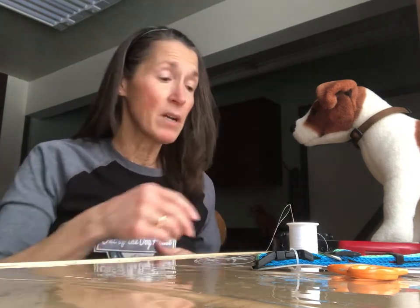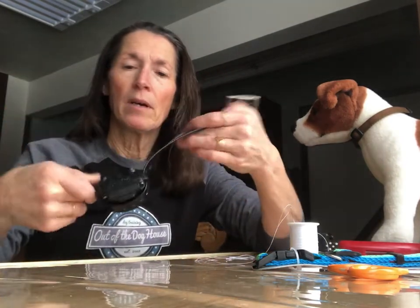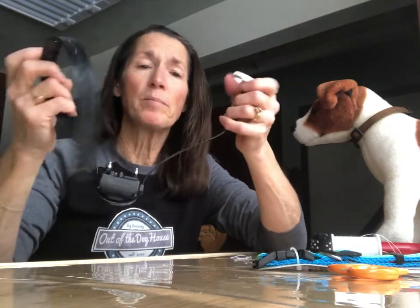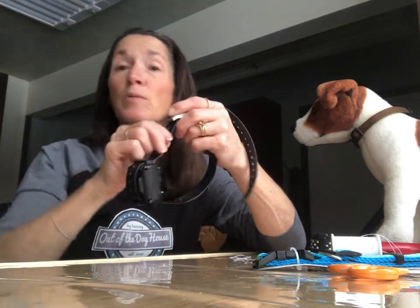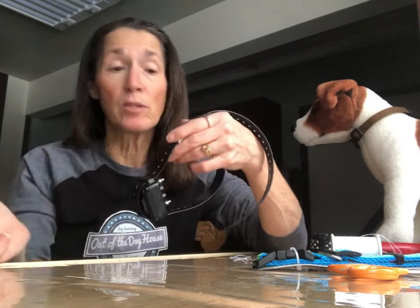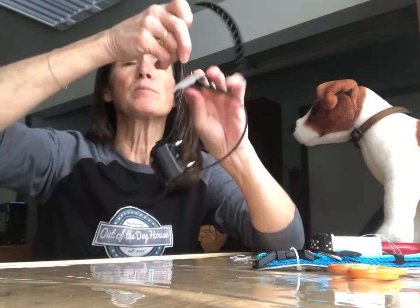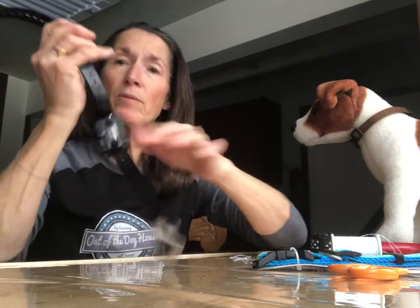Hey, it's Drew Terrian out of the Doghouse Dog Training, and today I want to show you how to replace the collar strap that comes on the remote training collar. It is a belt-like buckle strap with holes so you can fit it, but the problem is it's not easy to fit properly. Sometimes we don't pull it tight enough, or too tight, and if you have a long-coated dog like a Golden Retriever, German Shepherd, or Husky, all the hair makes it impossible to pull through.